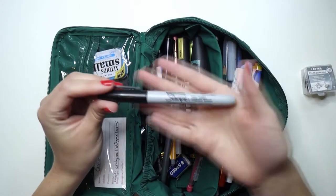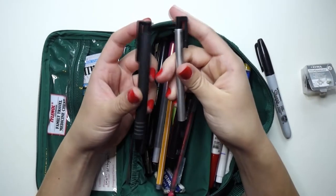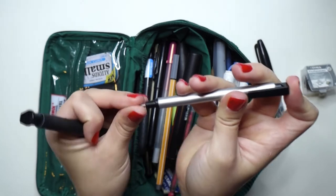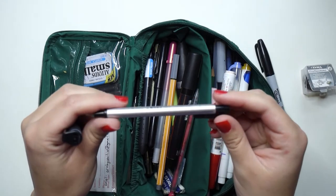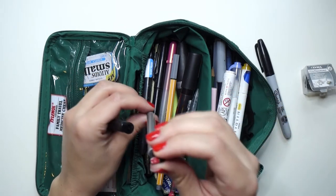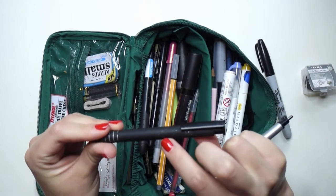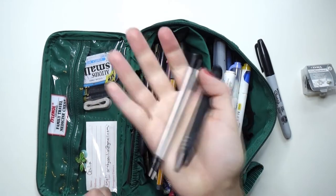I have a basic Sharpie because sometimes you just need one to mark things. I have two different mechanical erasers — basically like a mechanical pencil but it's an eraser, and you can pump it to get a lot of detail. I have two different sizes: this one is the Tombo Mono Zero 2.3, and this one — the labeling has mostly come off — I think it says Factus M2. You can find these everywhere, just search mechanical eraser.